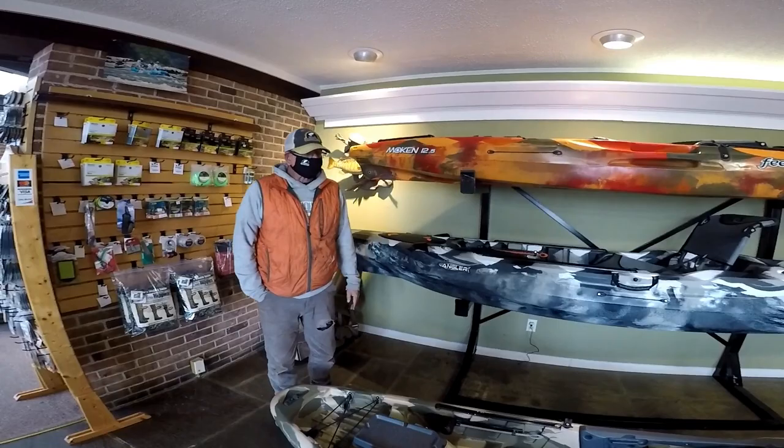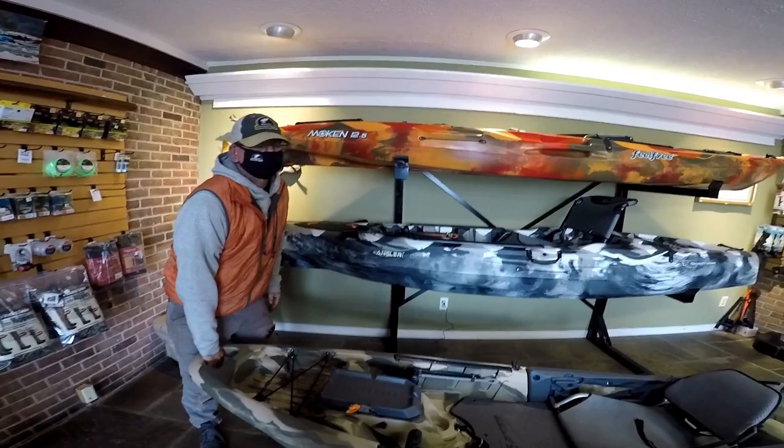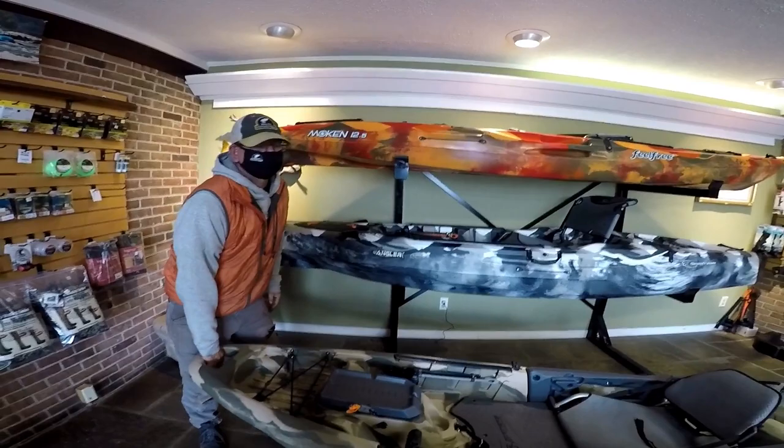A Pelican boat is what they call a clamshell boat — they make a bottom, make a top, and basically weld it together. Whereas this boat is spun as one piece in a mold. The Lure 10 is really our most popular boat for this area — it's a little bit lighter than this boat and it has a wheel built into the back so you can roll it around easily.